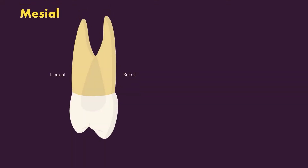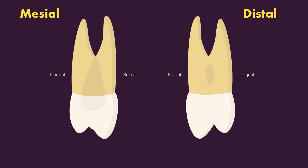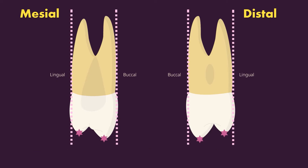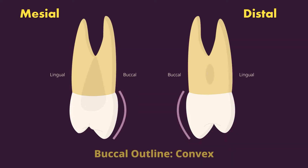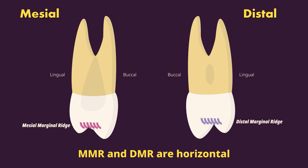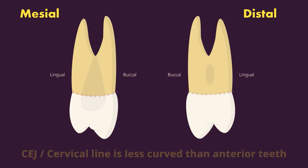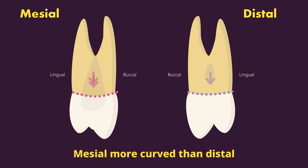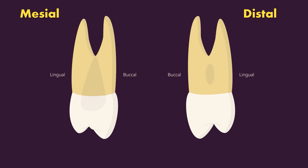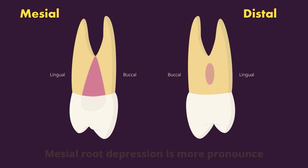From the proximal views, the crown outline is trapezoid shaped with the larger base at the cervix and the smaller base at the occlusal. We can see both cusps, with the buccal being taller by about one millimeter, and the cusp tips are confined to the outline of the root trunk — there is no crown tilt like seen with mandibular premolars. The buccal outline is convex with the height of contour in the cervical one-third, and the lingual outline is also convex with the height of contour in the middle one-third. The mesial marginal ridge is more occlusal and the distal marginal ridge is more cervical. The CEJ is less curved than the anterior teeth, but the mesial is still more curved than the distal. The two roots — buccal and lingual — bifurcate at least halfway down their length apically. There is a developmental depression on both the mesial and distal, with the mesial being more pronounced.